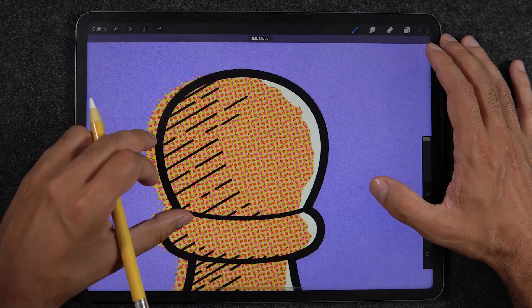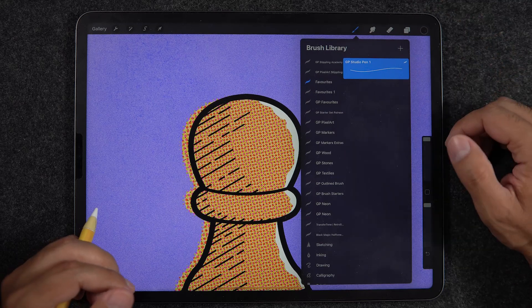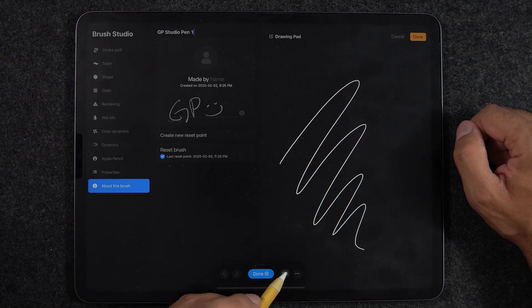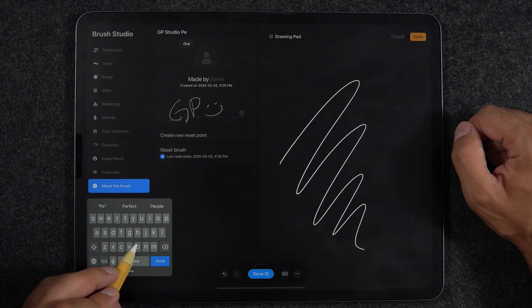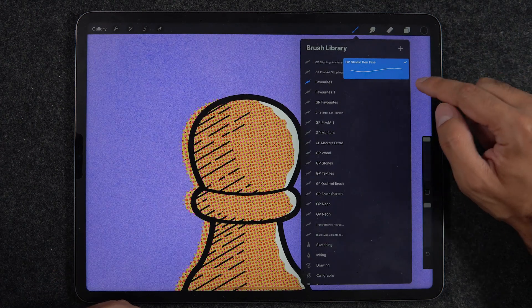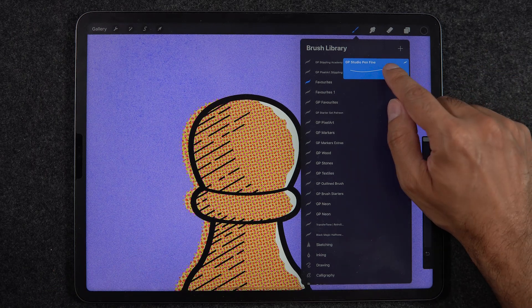With that, I now have the formula to create hatching lines that will perfectly match all the work I've been doing. Going back into the brush studio, I'll tap on About and tap on the title to bring up the keyboard, erase the current name, and type 'Fine'. Hit Done, then Done again — now I have my monoline brush Fine version.